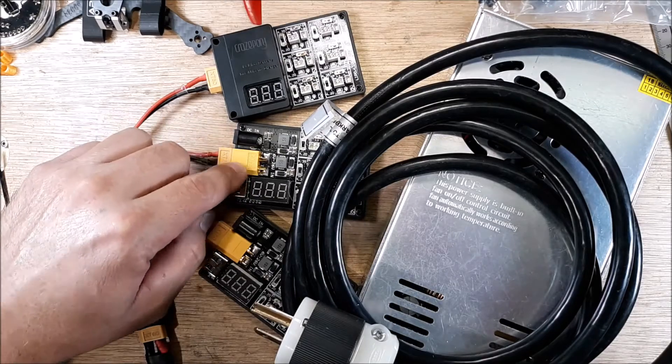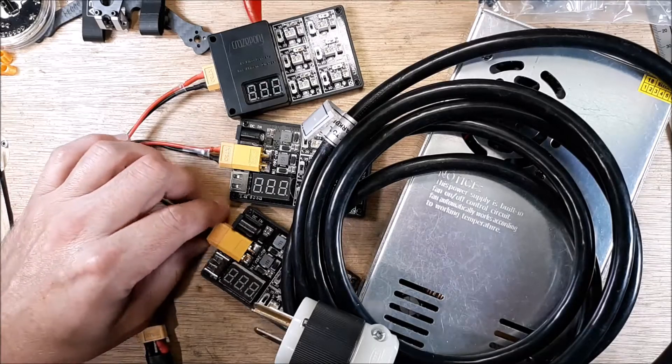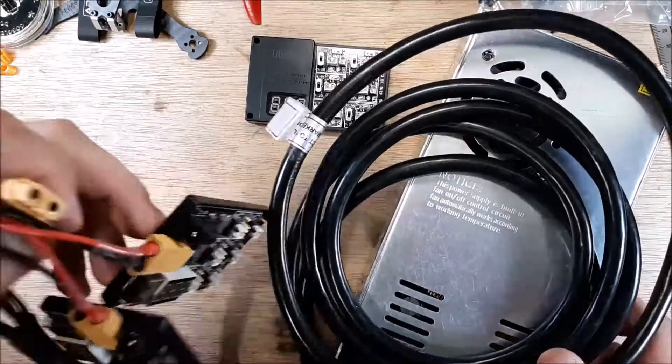I'll run 350 milliamp packs on this one and 300 milliamp packs on this one. But you don't have to go through all that — we can just grab one of these and set it aside.